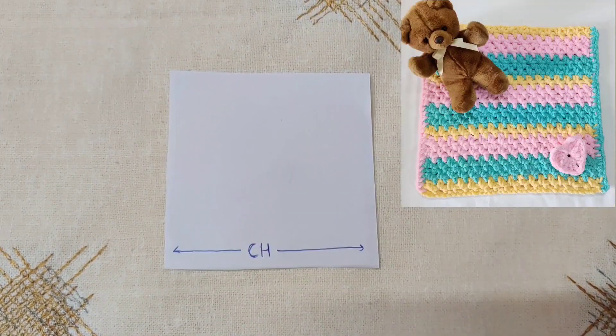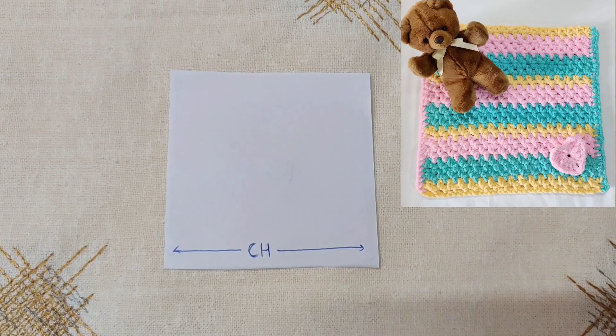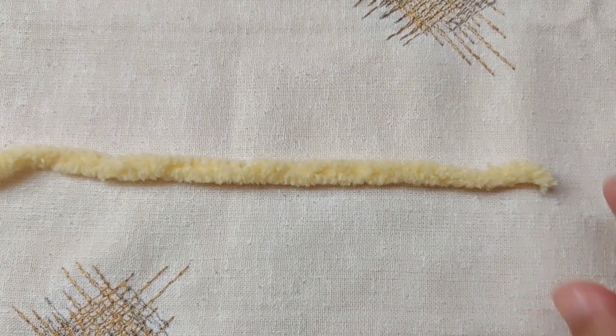This is a general size chart. You can decide the length and the width that you want your baby blanket to be. We are going to change the width of the baby blanket.